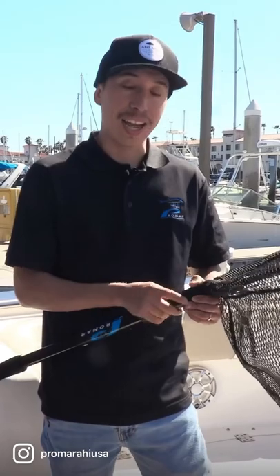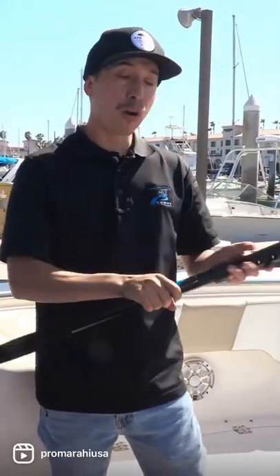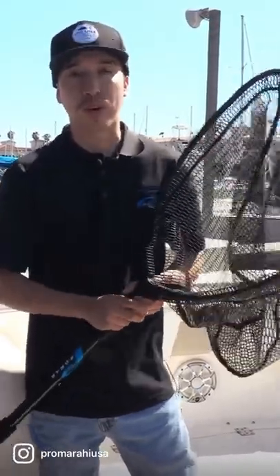So if you need that extra reach, you can get it with this handle, as you can see here. For more information on this series of nets and other series of ProMar nets, check out ProMarahi.com and thanks for watching.